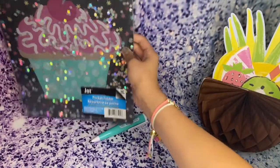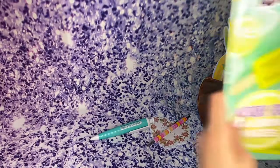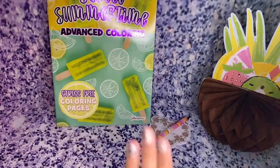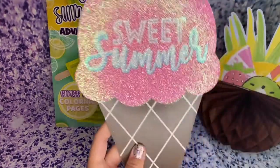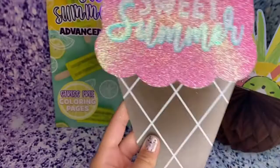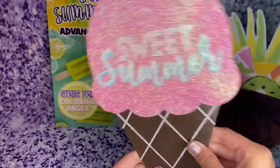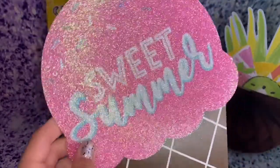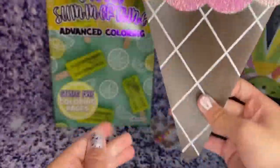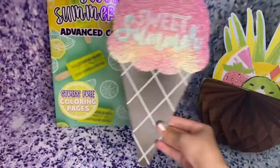I found this one near where you first walk in. It says 'Sweet Summer' with a whole bunch of glitter — I love that. It's an ice cream cone with some sprinkles and it says 'Sweet Summer.' Absolutely adorable.